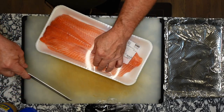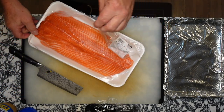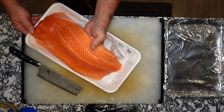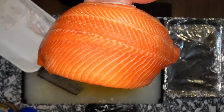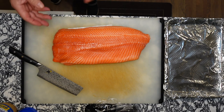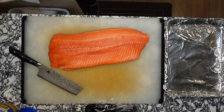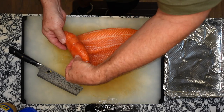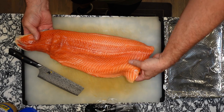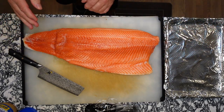Let's go ahead and pop the package open. It's a really nice looking fillet here. Let's pull that side out, set it on your board. I've got some paper underneath there — throw that away as well. Now we've got to roll the tail out and the belly. That's a big piece of fish.